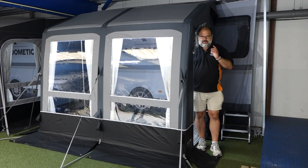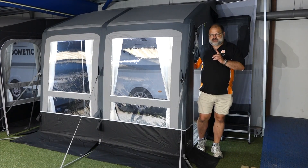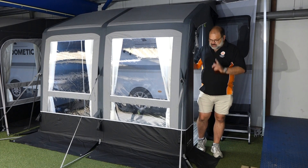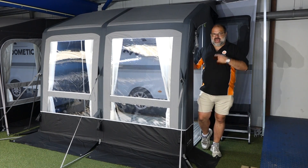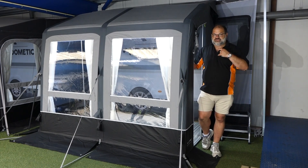Hi, it's Steve from Camperite. This is going to be a mouthful — it's the Campa Dometic, new for 2020, Winter Air PVC 260S awning, also available as a 260L.